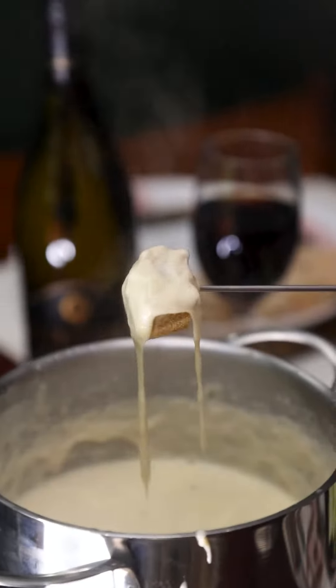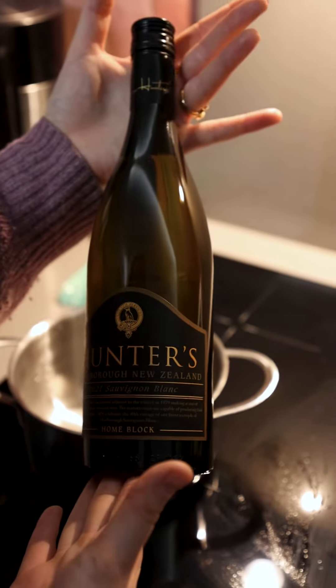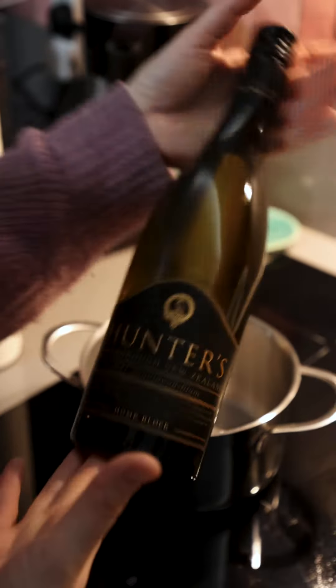She's trying fondue at home for the first time — we've had some learnings. Cheese fondue for two. First thing we're going to do is take a beautiful Sauvignon Blanc. If I'm opening a bottle of wine, I'm going to use a nice one because Chef's got to have a drink too.